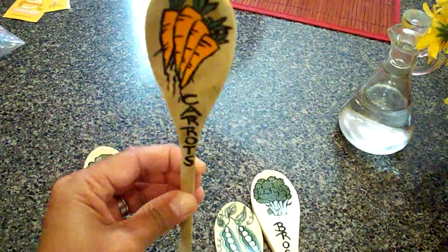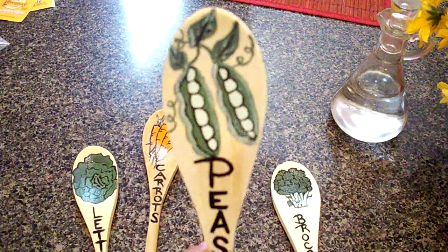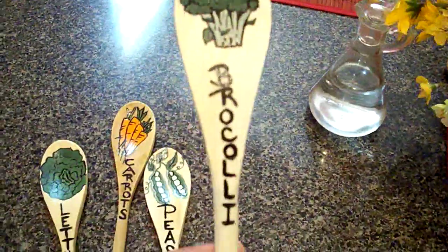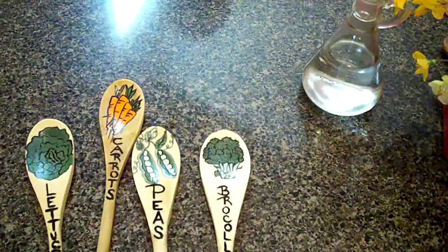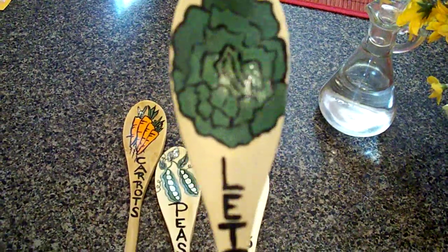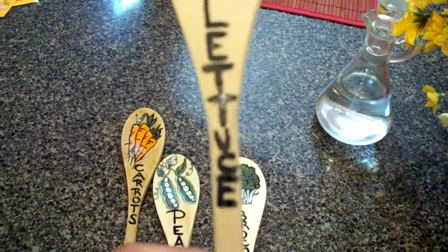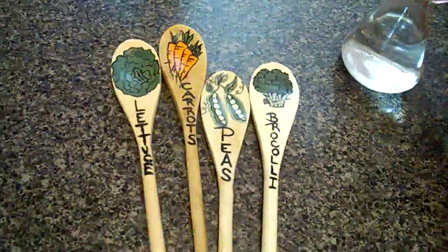You just stick it in and that's your carrots. I made one with peas — it's a fun little project. I also made one with broccoli, because this is what I am going to plant for my fall garden. And then this one is lettuce, just write 'lettuce' — it doesn't have to be neat, it just looks cute.